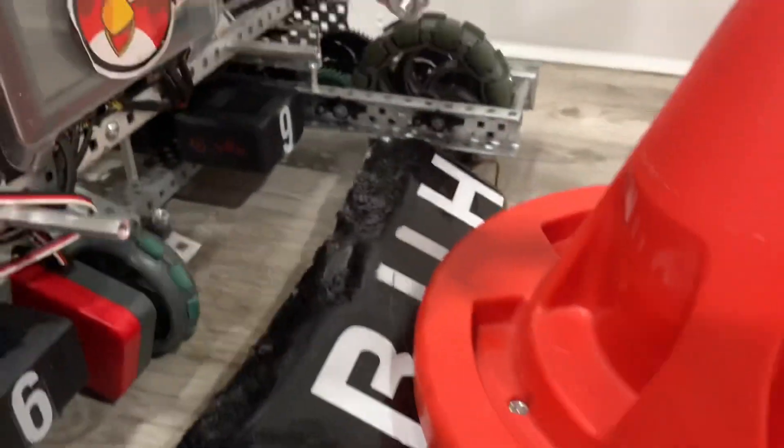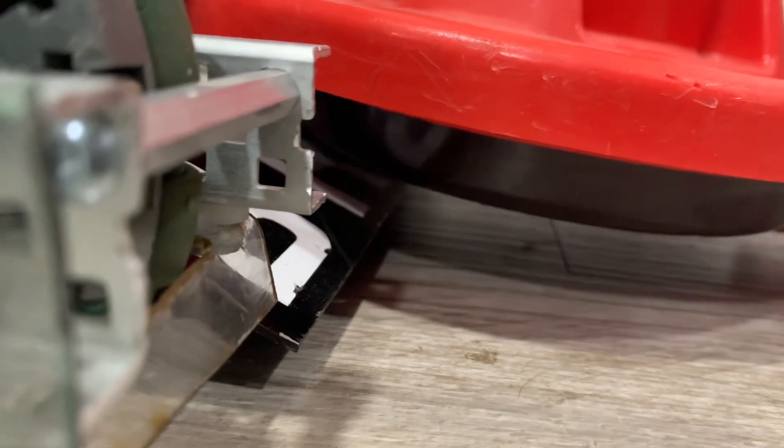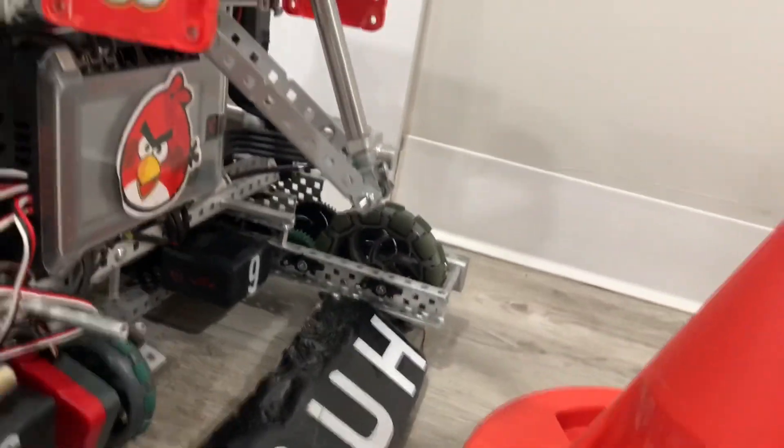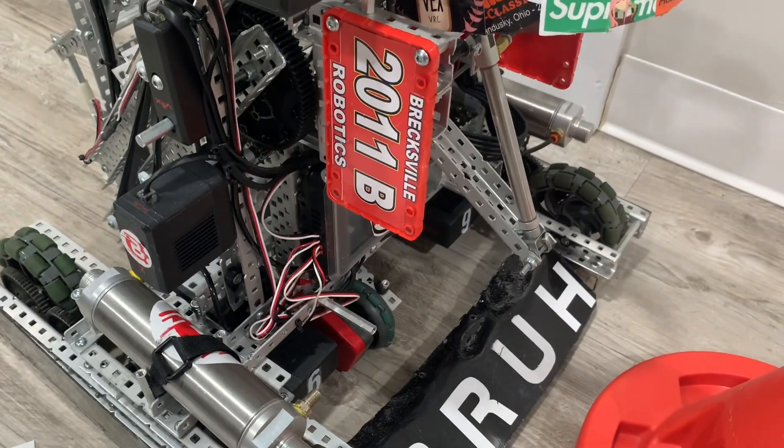But if I don't drive away and activate the piston — boom — it pops up. And it gives us like an inch and a quarter-ish of clearance from the ground, which is great. It makes it really easy to just drive around and do my thing. I don't have to worry about this touching the ground.